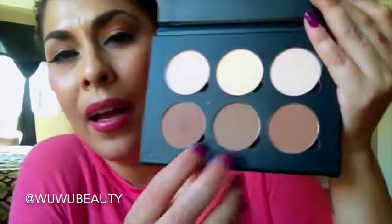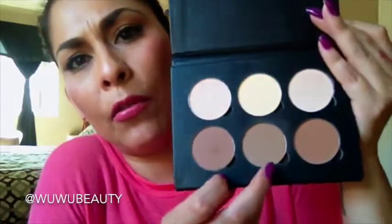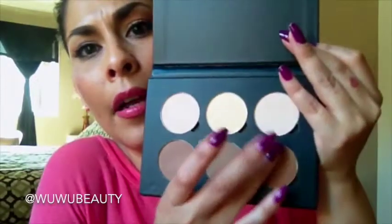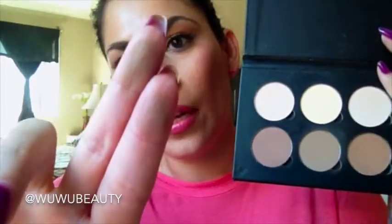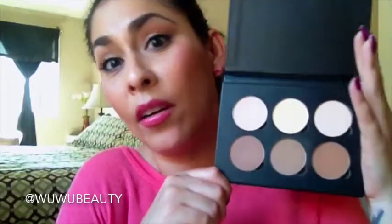Obviously the bottom ones are to contour. I mostly use these two right here — I love all of them, but I caught myself using these two a lot more than the last one. As you can see, this one's more like a milk chocolate. I use them to contour my nose, my jawline, define my cheeks, and on my forehead. It works great with different skin tones because you have a variety here, so it's definitely worth the forty dollars.